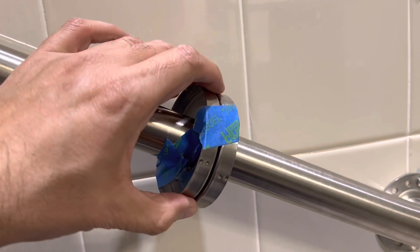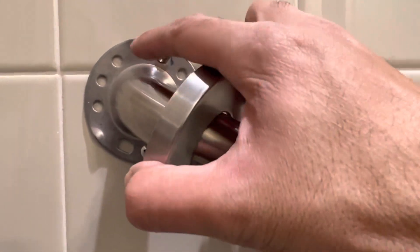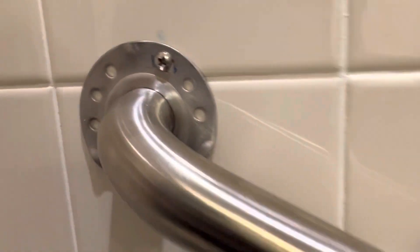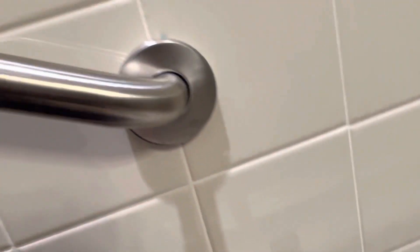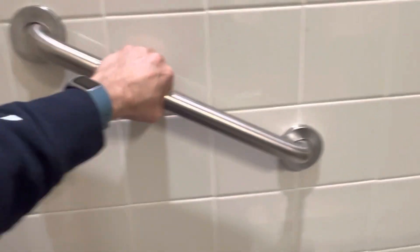Now I'm going to install these covers and the job will be done. These are the slotted edges — one goes here, one goes here, and the third one goes here. Line it up like this, and there it goes. Similarly for the other side. And this is how it looks in the end — pretty sturdy.